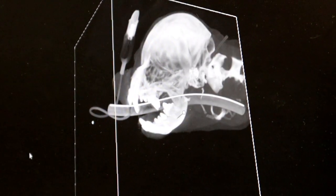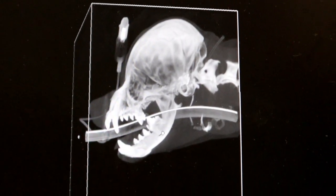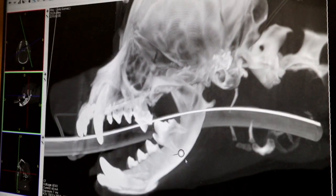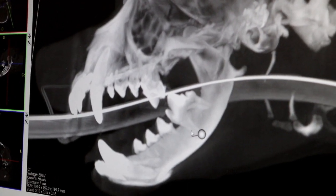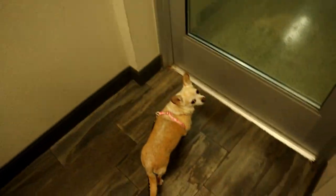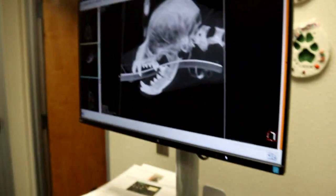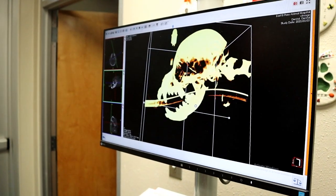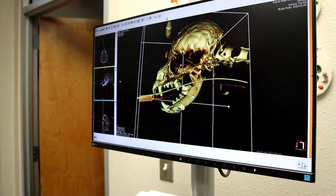I can do the same thing to the other side of the face — remove it. Now we can take a look and zoom in so that you can see those spaces around the teeth, looking for any pathology. Again, they all look really healthy.